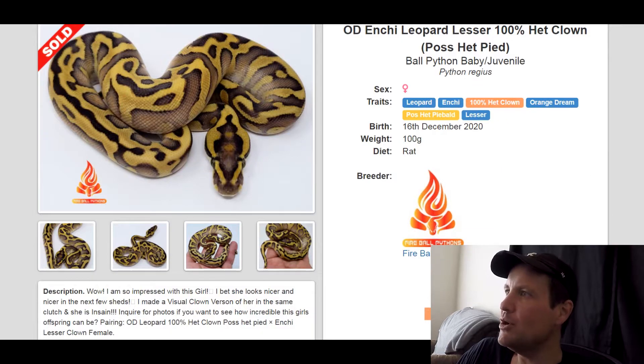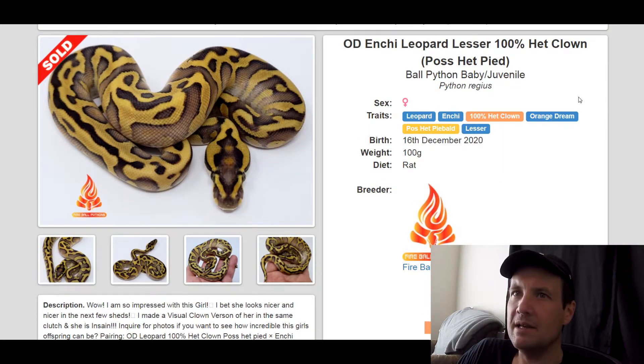This one is a Leopard Enchi 100% Het Clown Orange Dream Possible Het Pied Lesser. Lesser and Leopard go really well together. I'm going to show you one that's got Scaleless Head but it's got Lesser and Leopard in it and it looks really good. This one sold for $2,600.